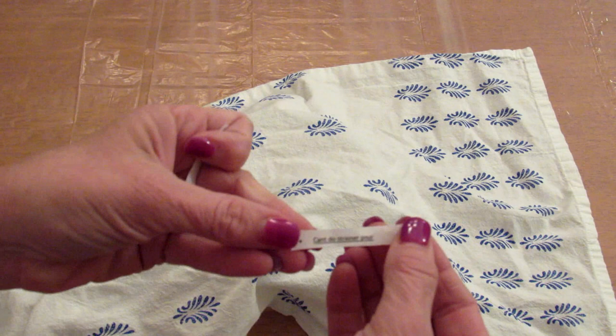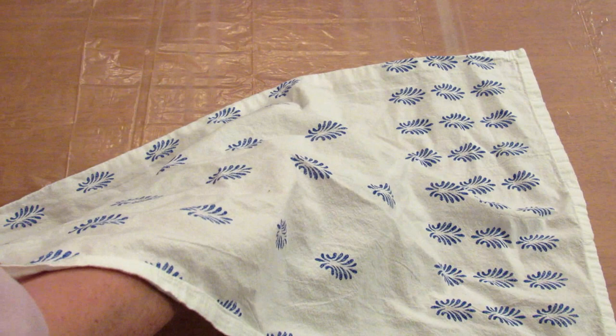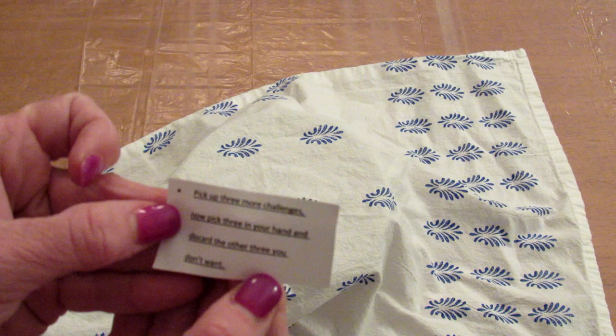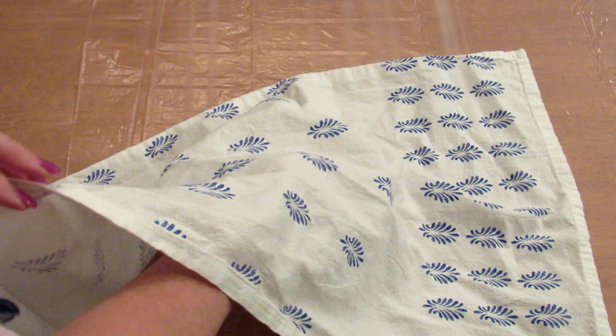Can't do a ribbon pour, can't do a strainer pour, must use a fork in some way. Alright, I'm going to pick a couple more because that's kind of boring. This one says must use white — and the Chihuahuas are fighting — pick up three more challenges.